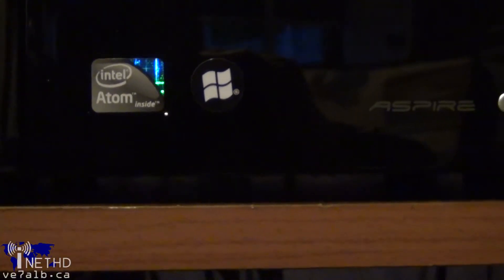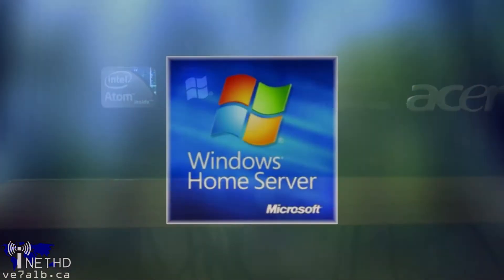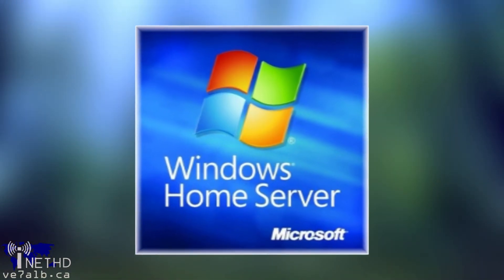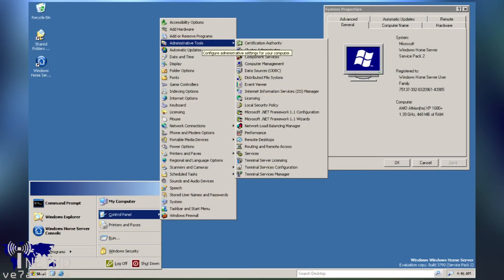By default, the Acer EasyStore ships with a copy of Windows Home Server. Windows Home Server is actually a pretty good operating system if you're a basic home server user. It's based off of Windows Server 2008 and does a lot of tasks that most people would expect it to do. Unfortunately for me, Windows Home Server doesn't quite cut it — it's missing a few key features, such as the ability to join or control a domain.